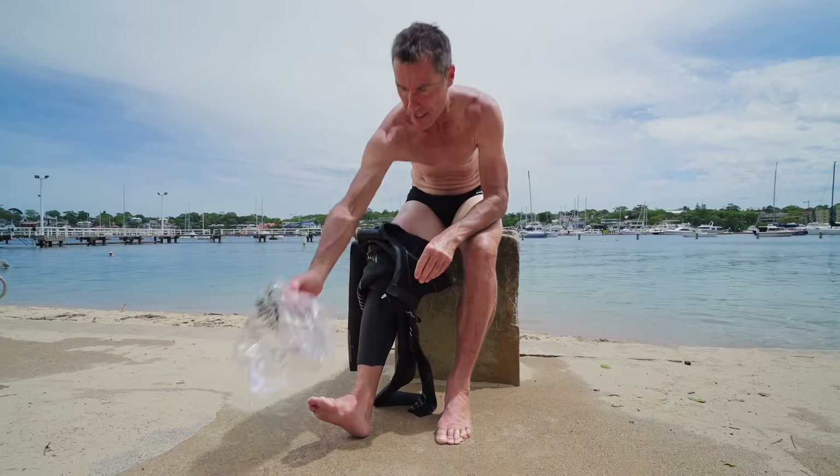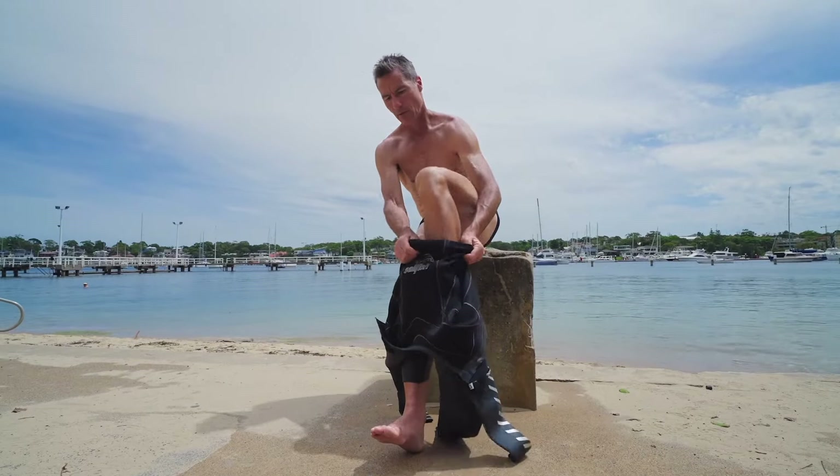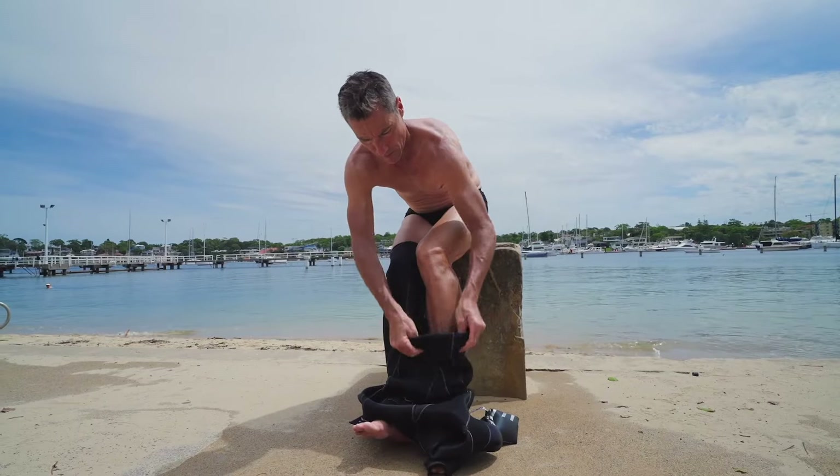Now grab the plastic bag for this side and do exactly the same thing — slide through, roll down. You want these seams roughly underneath your knees.